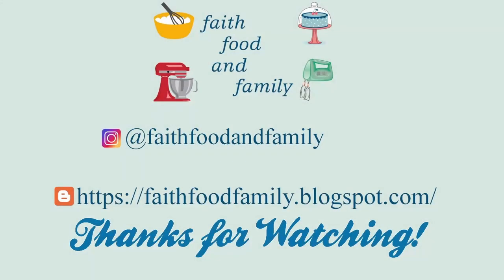Thank you all so much for joining me today. I hope you've enjoyed this video — if you have, I'd appreciate a thumbs up. If you haven't already, I'd love it if you'd hit that subscribe button and notification bell so you can join my YouTube family and not miss any more delicious recipes. I hope you're having a blessed day wherever you are — I'll see you in the next one.